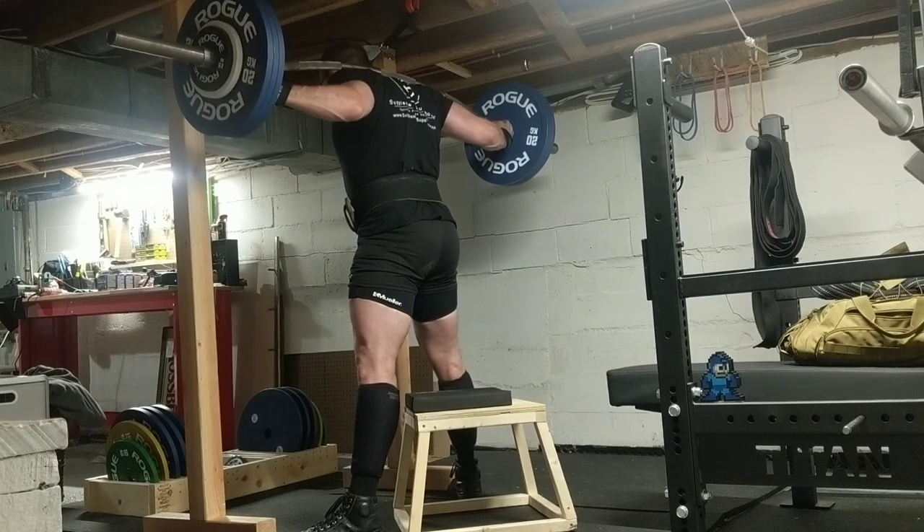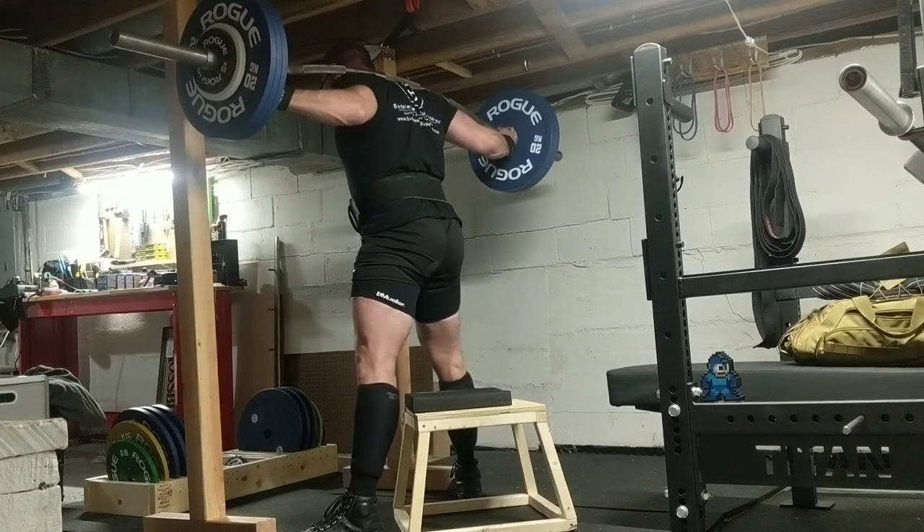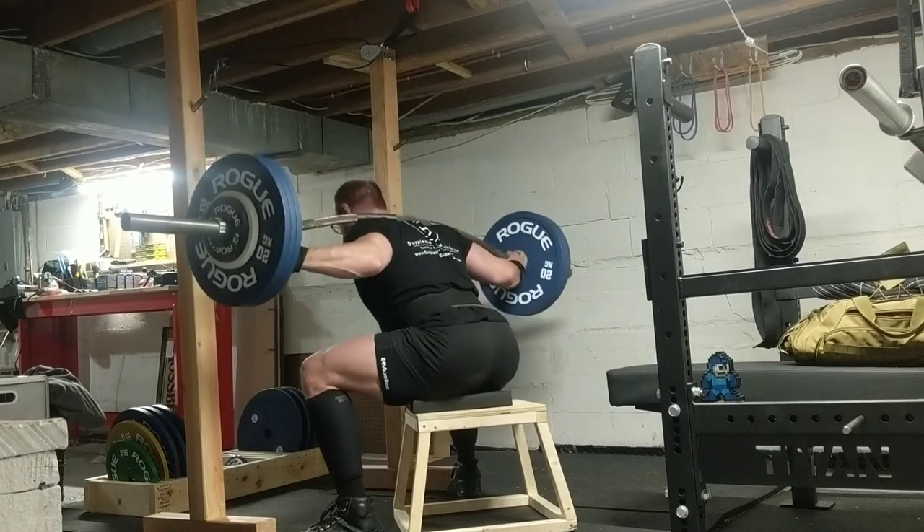One, two, three steps — right where I want to be — and then just little toe wiggles, and then I'm locked in. My feet don't move for the rest of the set. I just do my reps. That's what you want to see.